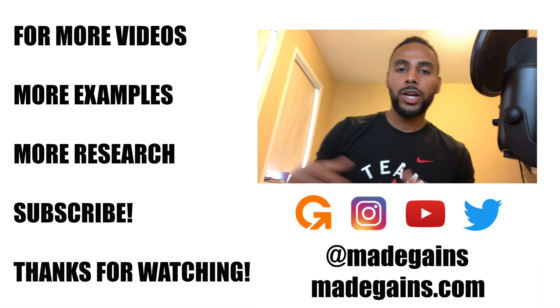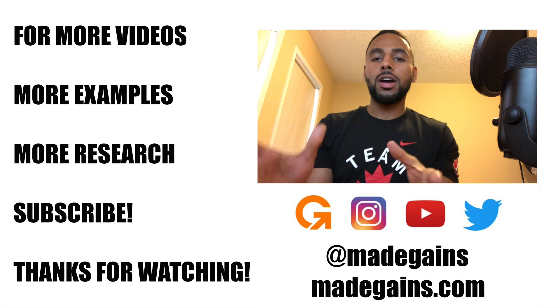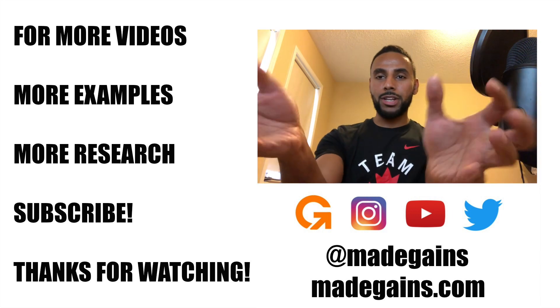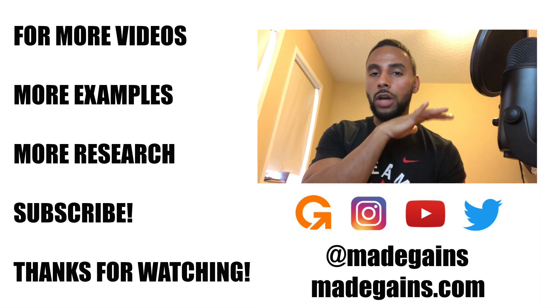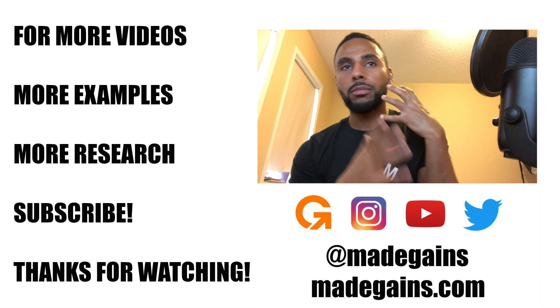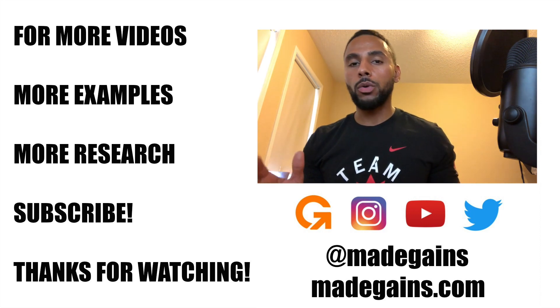That's the end of the video — thank you all so much for watching. That was the first video I edited on my new MacBook. I edited it in Final Cut Pro, which is way smoother and easier to use — the transitions, the effects, everything was easier to deal with.